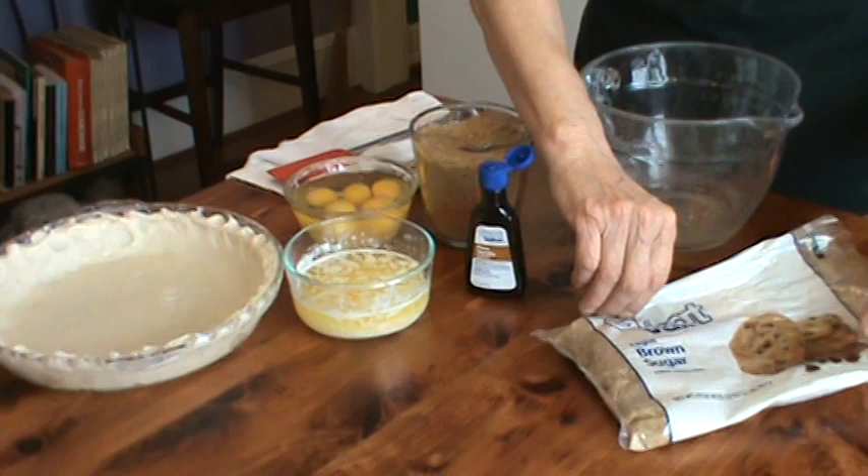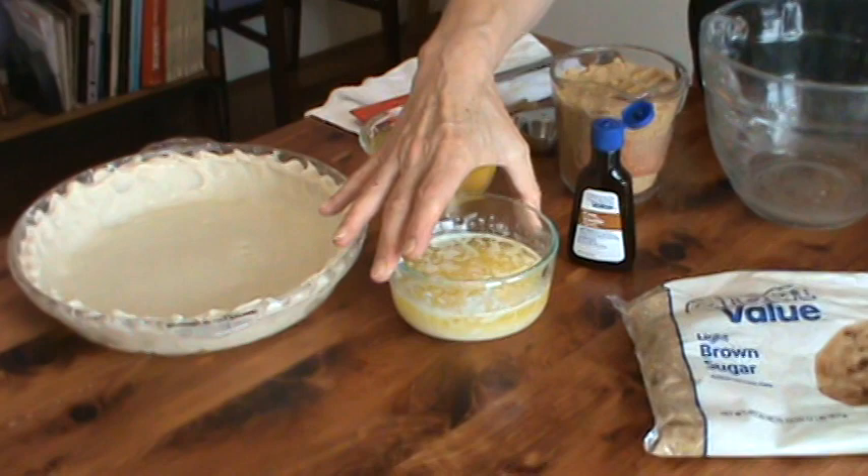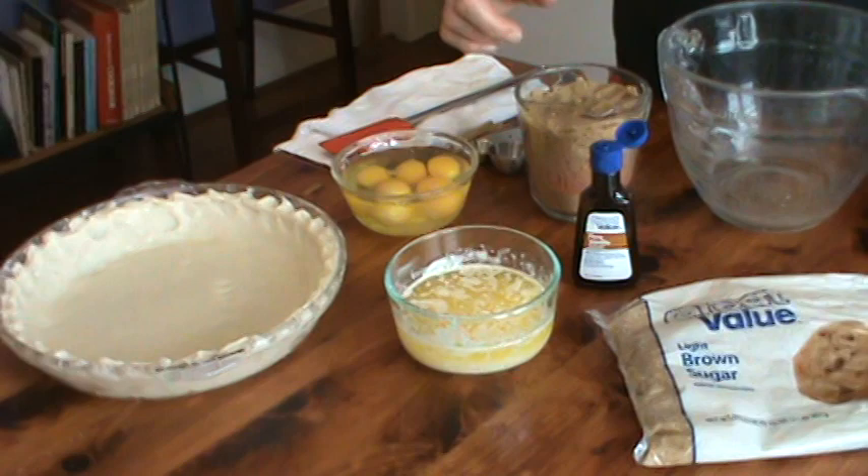We're back and ready to make our filling for the chess pie. You'll need two cups of light brown sugar, four eggs, three-fourths a cup of melted butter — let it be just barely warm — two teaspoons of pure vanilla extract. And we do have a secret ingredient which I'll show you in a minute.